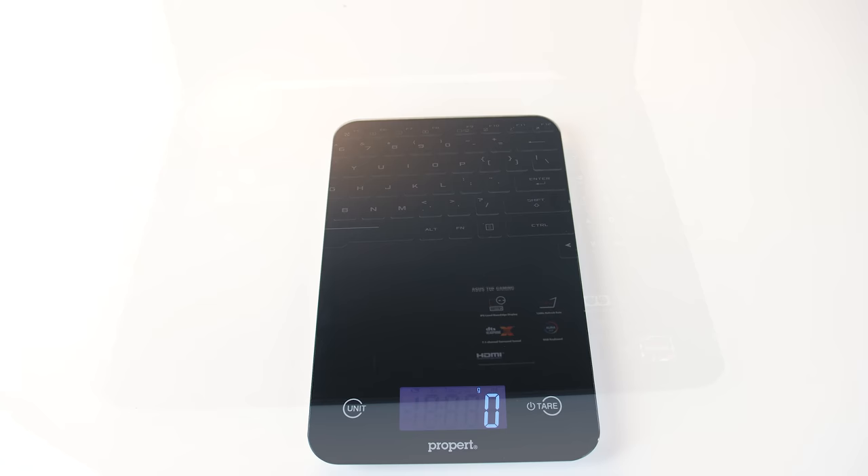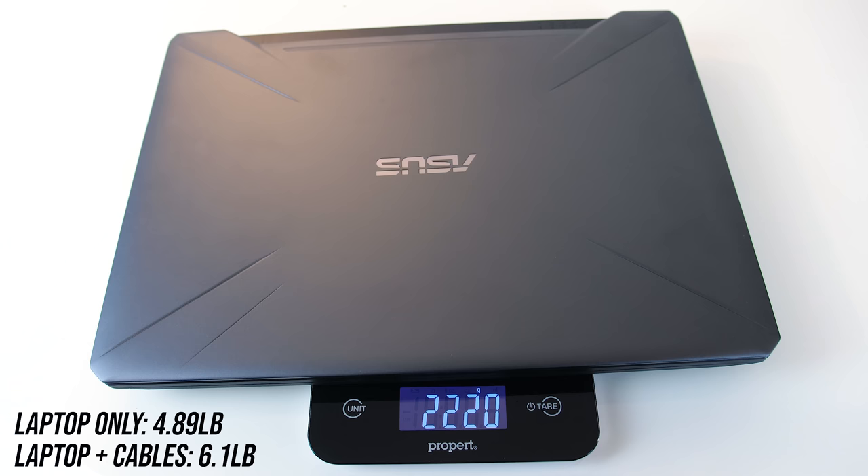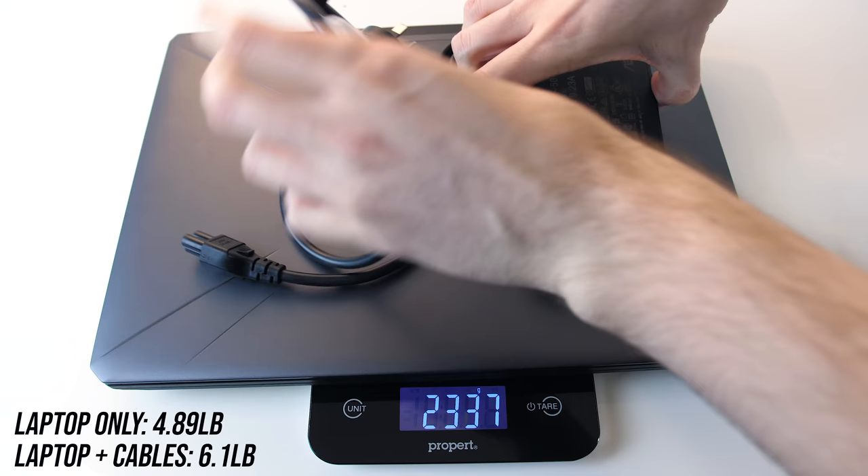The weight is listed at 2.2 to 2.3kg on the ASUS website, and mine was closer to 2.2kg, but I don't have a 2.5-inch drive installed. With the 180-watt power brick and cables for charging, the total rises to just under 2.8kg.